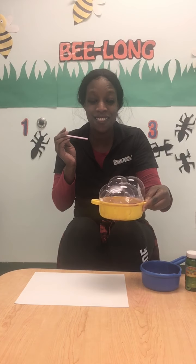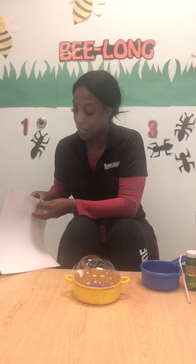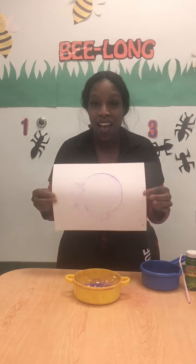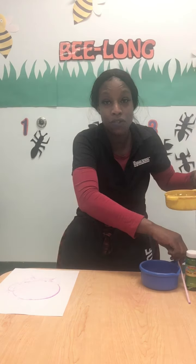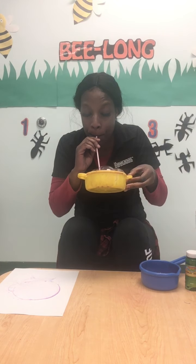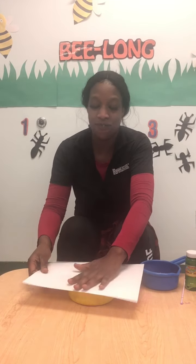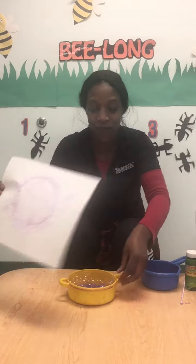Oh, look at that. So once you get this little bubble volcano here, you're going to want to take your paper and sit it right on top of that. You see what I did there? And look what happened — it gave us a bubble print. You can do this as many times as you like to create as many prints as you like. I'm going to do it one more time. Ready? That's a big one! And we're going to take our paper again and sit it right on top. Do you see that? Isn't that wonderful?